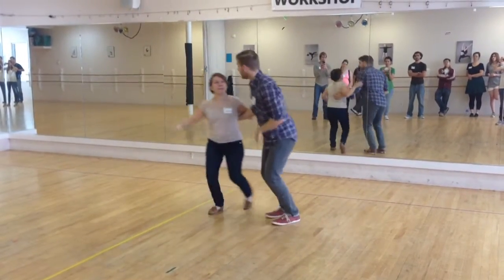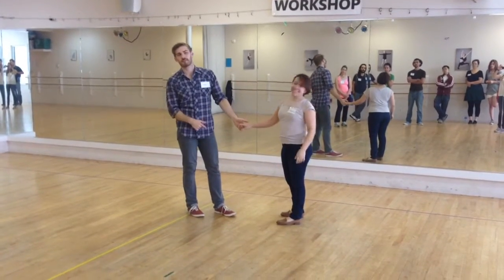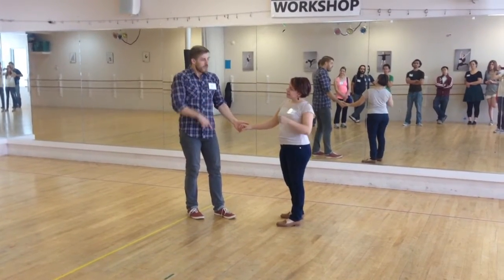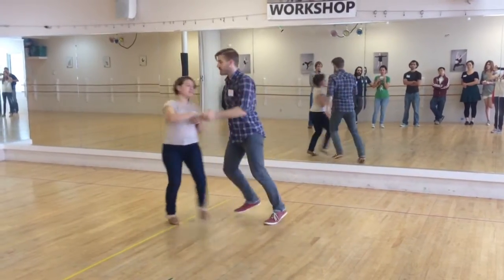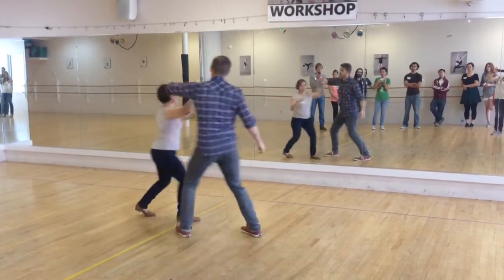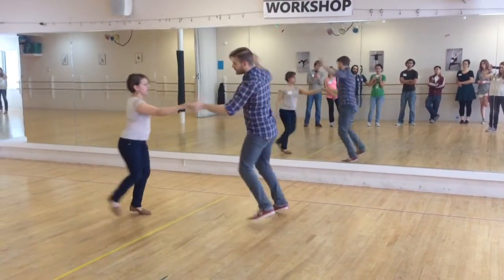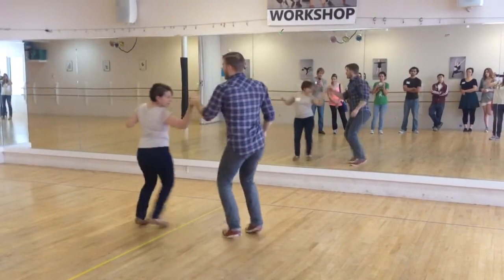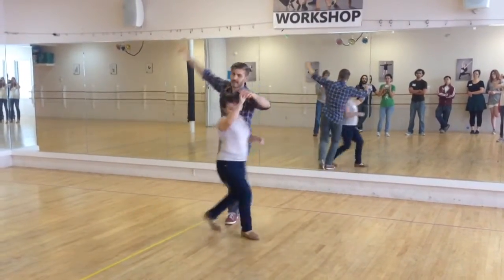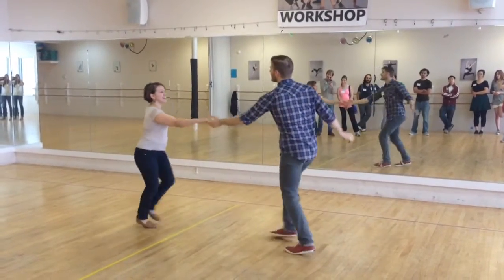And then we stayed in open position and did both of those turns from open position, back into open. Rock, step, triple step, triple step. Rock, step, triple, triple. That's the inside — one of them. And then the other one: rock, step, triple step, and then we can go this side and this side, and then I get to face the same direction.